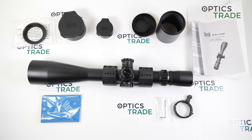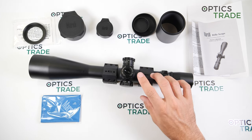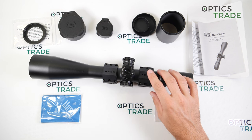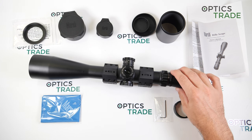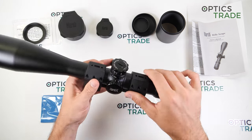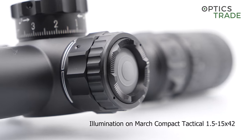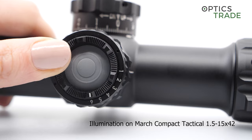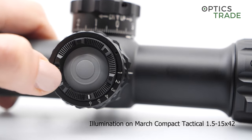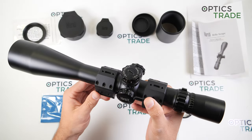The scope features an auto turn-off function, so if you forget the illumination on, it goes off after 1 hour. There are 6 intensity settings available. The battery compartment on the illuminated model is on the parallax turret, and the illumination can be adjusted with just the push of a button. You need only one CR2032 battery for the illumination.